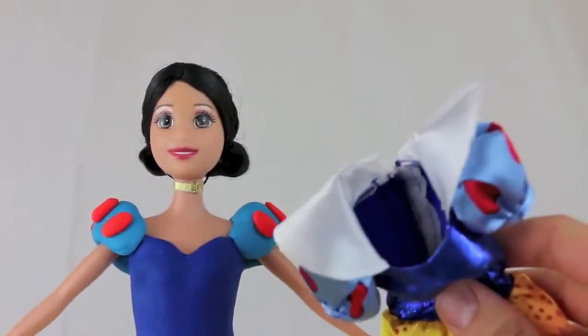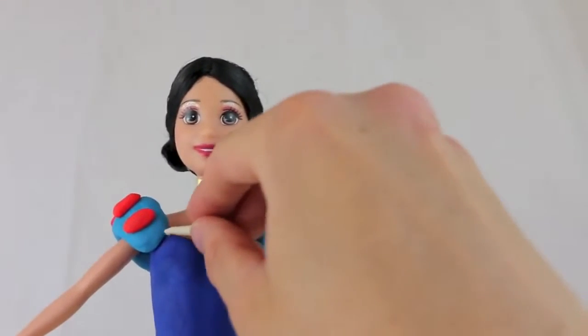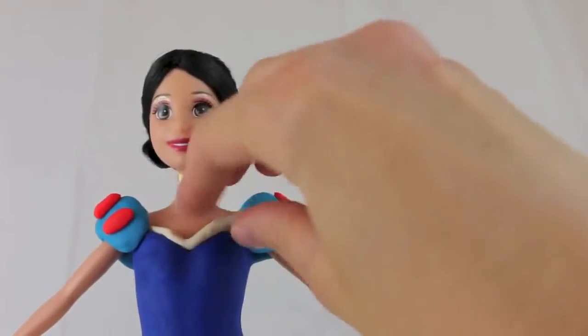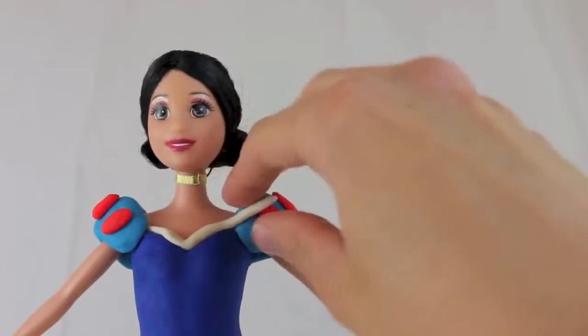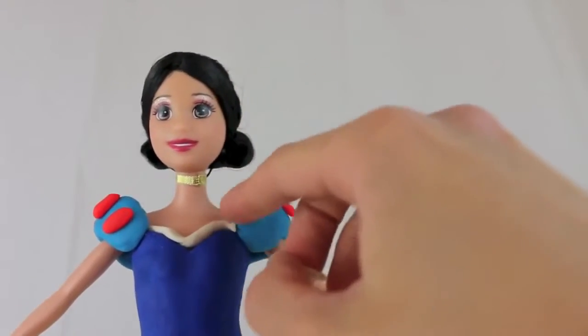Snow White's dress normally has a huge white collar, but I think that's a little dated. Instead, I'm going to add a little white lace accent right across the front of the dress so it almost looks like she's wearing layers — I'm not going to add the full collar.